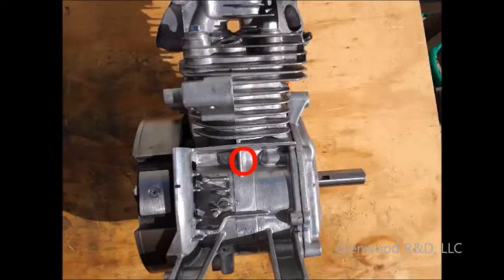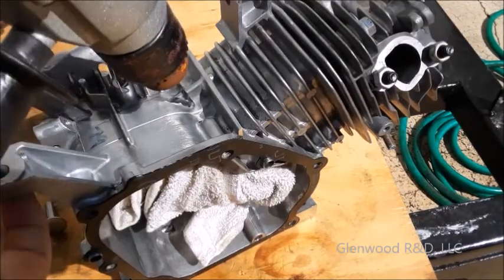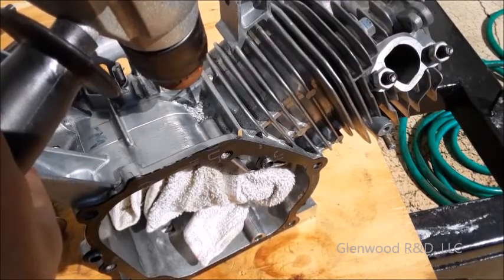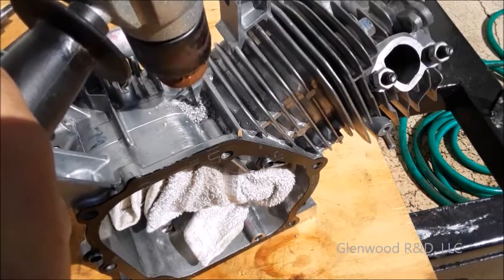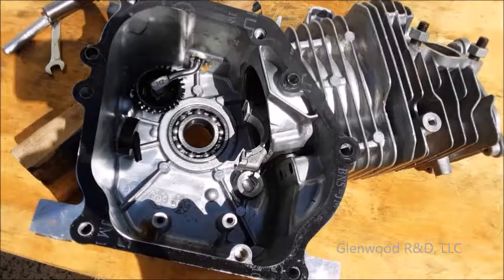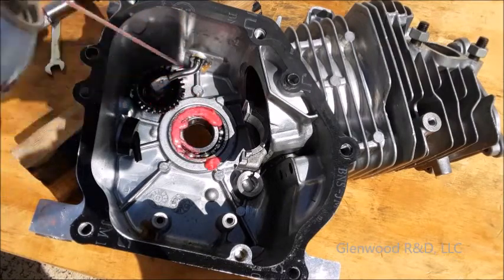When you are sure that you've located your best hole position, protect the inside of your engine from metal filings and drill a small hole. Make sure there are no burrs or metal filings when you're done.